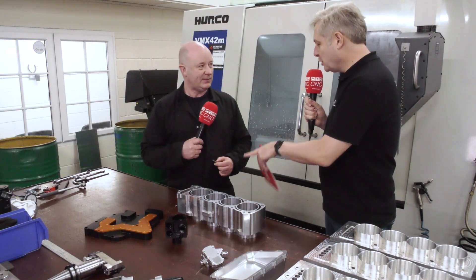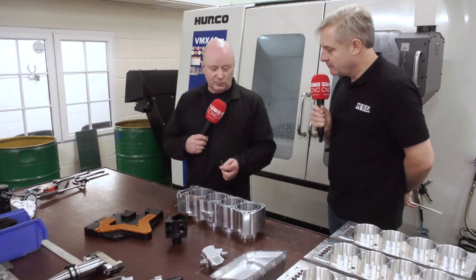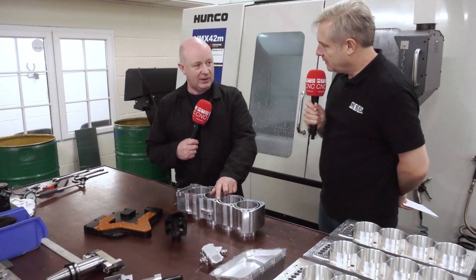Steve found Quick Grind through a LinkedIn connection with sales rep Mark Aspinall. He explained what he wanted and how he envisioned the solution, and Quick Grind said they could make it. Most standard tools you can buy are the same diameter as the width of the slot — six millimetres — which was the problem.